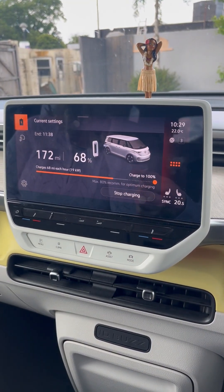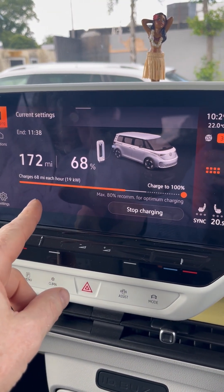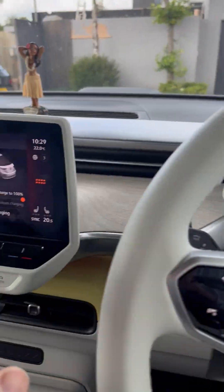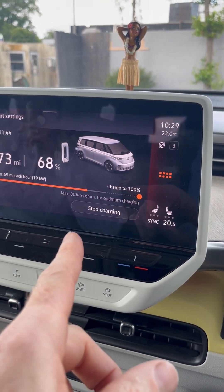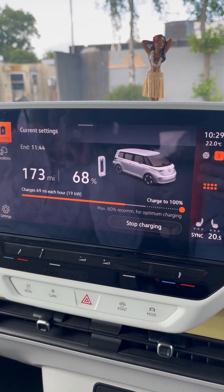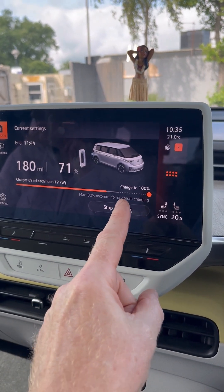We've jumped back in the car and it was charging at 142 mph, but now it's dropped to 68 mph — really slow. That's because someone else has pulled up and started charging. The charger is splitting capacity between us, so we've gone from 142 down to around 60 mph. This is why Tesla Superchargers are so good — they have the capacity. These third-party ones share power. This is painful, like watching paint dry. We're going to stop charging and give up.